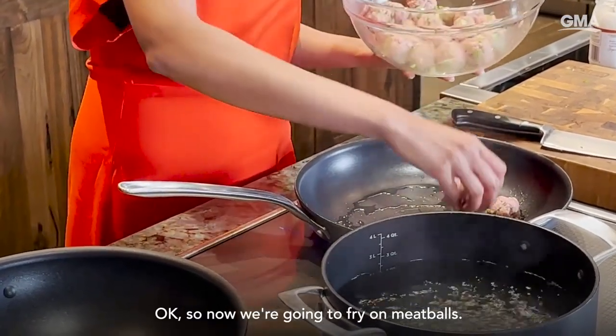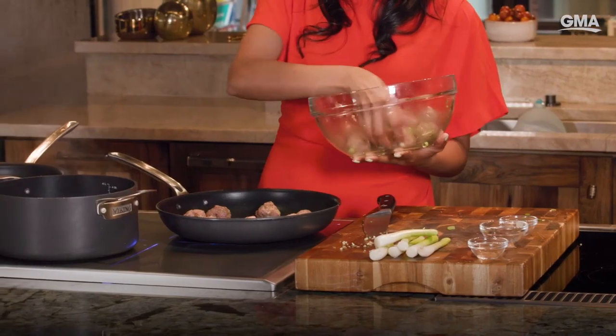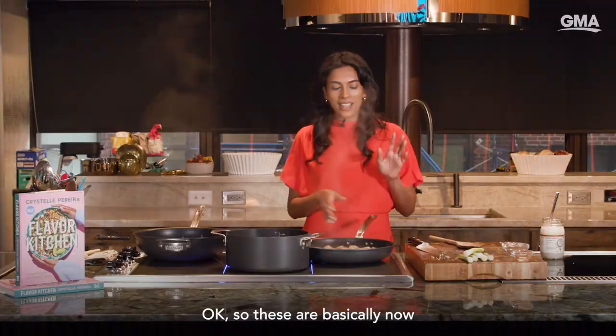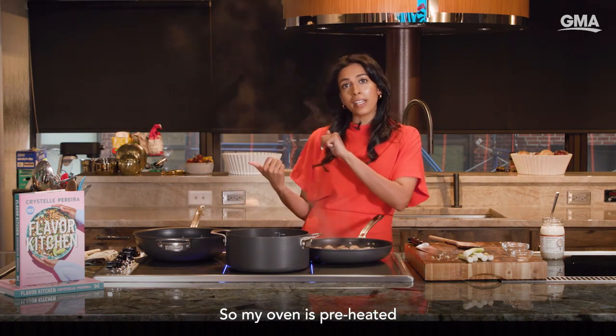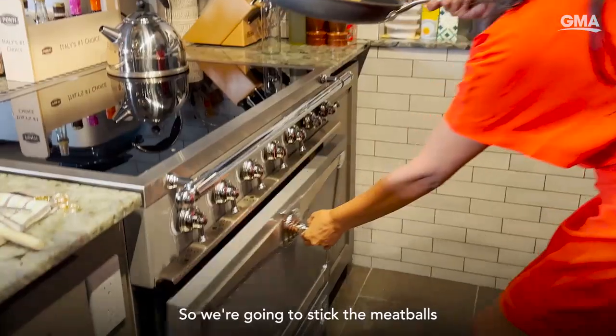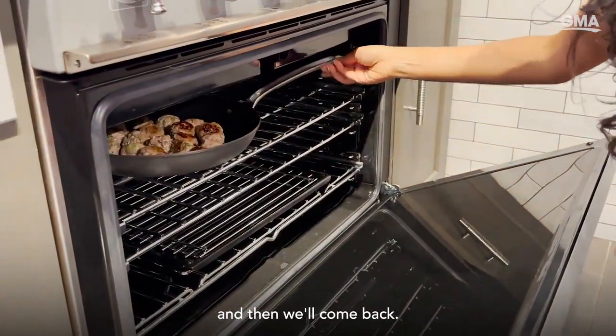Now we're going to fry our meatballs — you're just basically browning them on the outside. These are now cooked on both sides; it's only been a couple of minutes. My oven is preheated to 425 Fahrenheit, so we're going to stick the meatballs in the oven for 10 minutes. They're going to cook through thoroughly and then we'll come back.